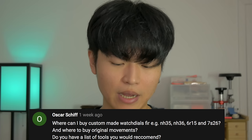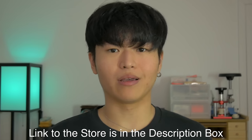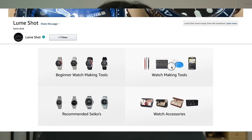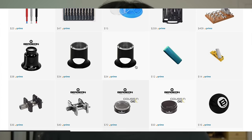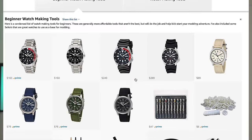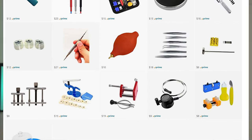This question is by Oscar Schiff, kind of tied into the previous one: do you have a list of tools you would recommend? I actually do. I have an Amazon affiliate list, and any purchase made through that link earns me a small commission. There are two watchmaking tool lists: the first is a complete list ranging from beginner to intermediate to advanced, and there's a dedicated list just for beginner modding tools. In the list you'll find hand movers, hand presses, screwdrivers, tweezers, crystal presses, and so on.